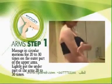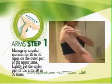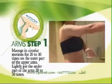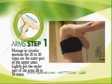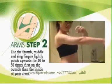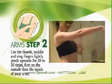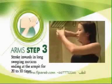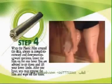Apply aloe body toner on your forearms. Massage in circular motions for 20 to 30 times on the outer part of the upper arms. Lightly pat the under part of the arms 20 to 30 times. Use your thumb, middle and ring fingers to lightly pinch upwards for 20 to 30 times, first on the outside, then the inside of the arms. Stroke inwards in long sweeping motions ending at the armpit for 20 to 30 times.